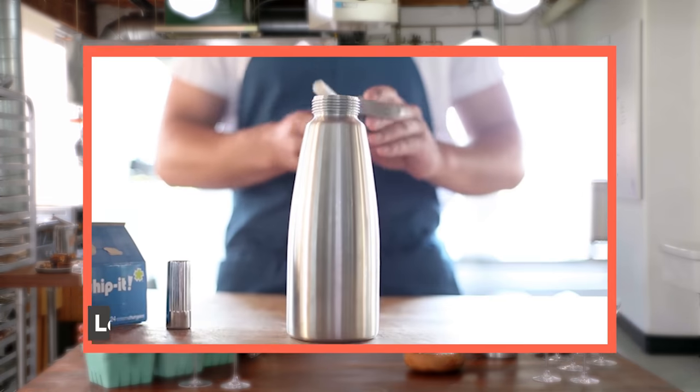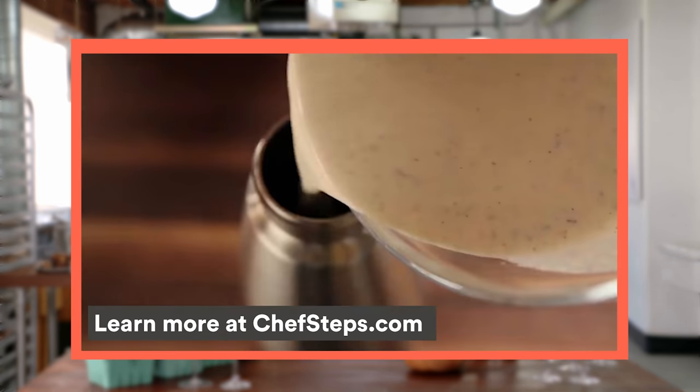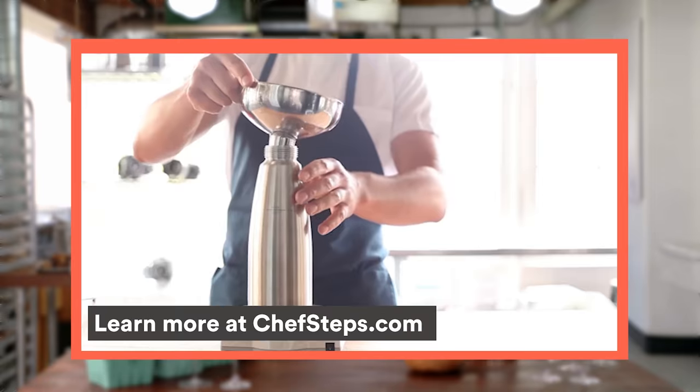We're talking about whipping siphons — these are the best whipping siphons. We've got a whole class about them, all the cool things you can do with them, from bulletproof hollandaise to carbonated cocktails.